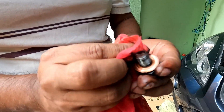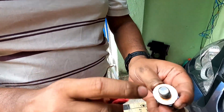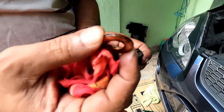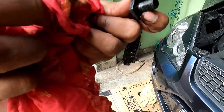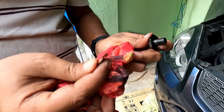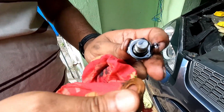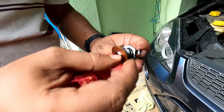This is your drain plug. This is the particular washer — check if there is any damage or anything like that. I have brought a new washer also; if required I should have changed it, but it seems it is in good condition, so I will reinstall it.